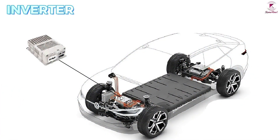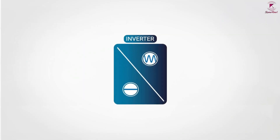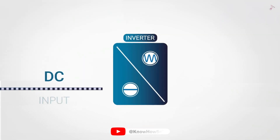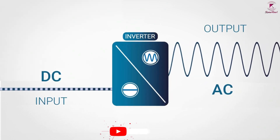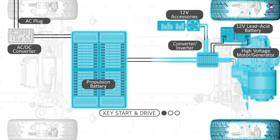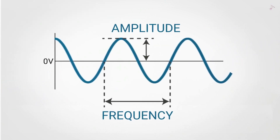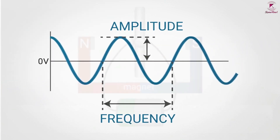Electric vehicle inverters change the battery pack's flow of electrons from direct current (DC) into alternating current (AC), which is then used to power the electric traction motor. Because lithium-ion batteries can only accept DC power, and because electric traction motors require AC power to function, inverters are necessary components for EVs. Inverters are also used to control the frequency of the AC power sent to the motor, so they play a direct role in controlling an EV's speed.